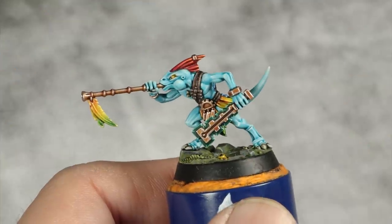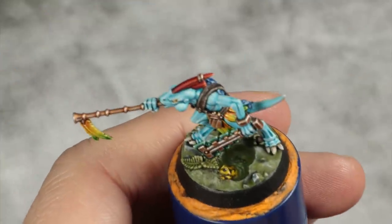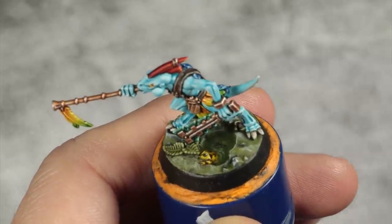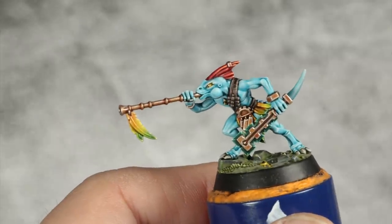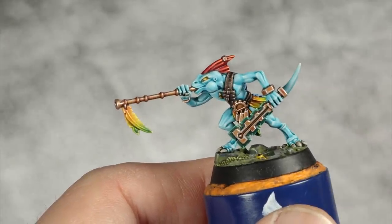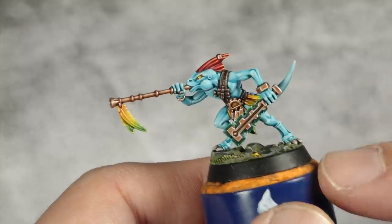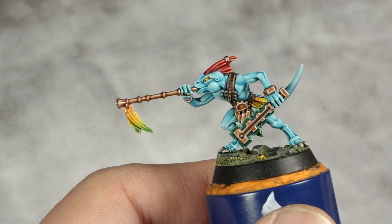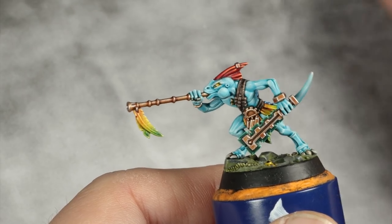And with that last step done and the base painted — including some cool water effects just for fun — our skink is finished. I really hope you had the same fun as I did painting this guy, because after painting a full army I really missed painting more skinks. Guys, I really hope you enjoyed this one and I'll catch you in the next one — bye.